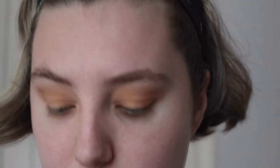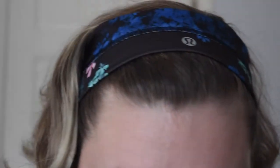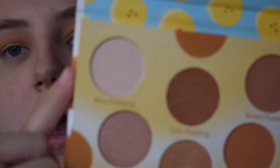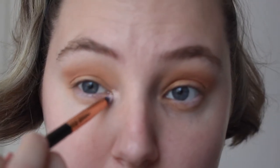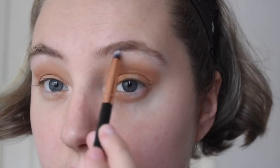So now we have this nice, lovely, neutral kind of fall look — great for fall, for a Zoom class or a meeting. It's just a nice neutral look suitable for everybody. The last and final step: I'll take a small pencil brush and go into the shade Rice Pudding, which is the lightest shade in the palette. I'll put that on my inner corners to brighten them up and then do a little brow highlight.